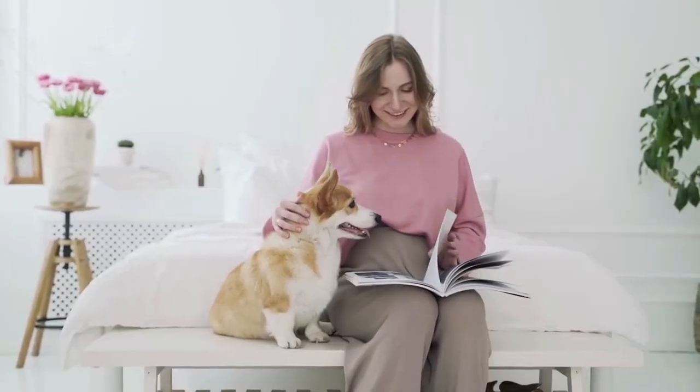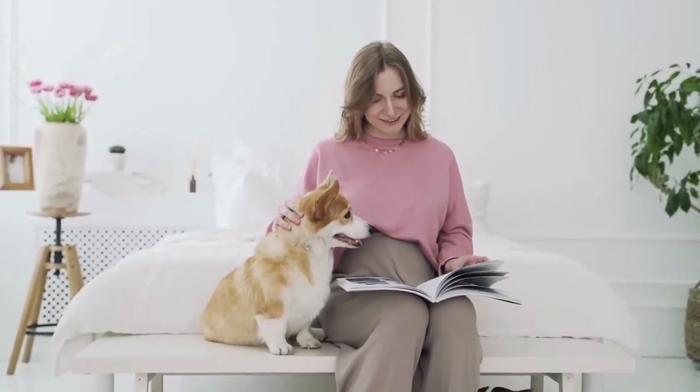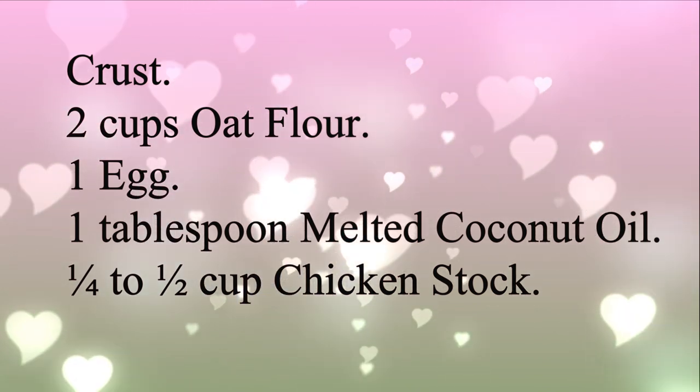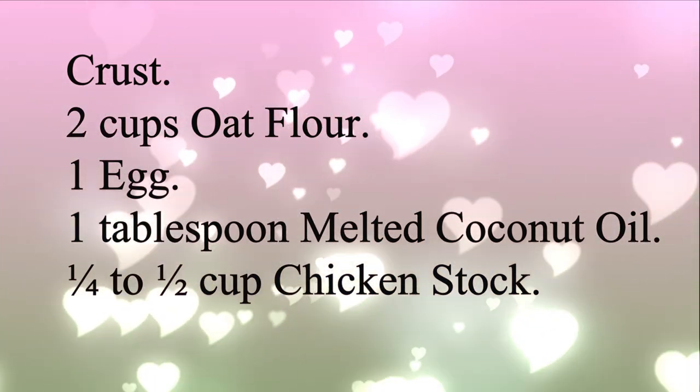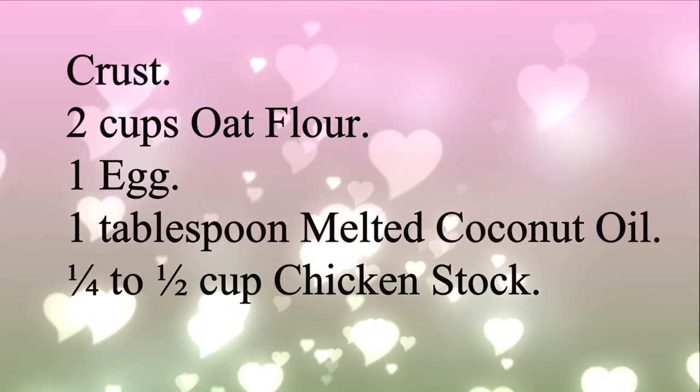What will you need for homemade dog pizza? Ingredients for the crust: 2 cups oat flour, 1 egg, 1 tablespoon melted coconut oil, and 1/4 to 1/2 cup chicken stock.